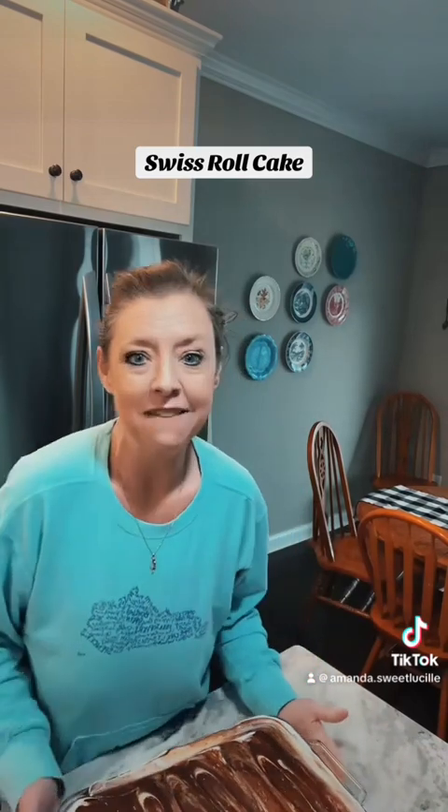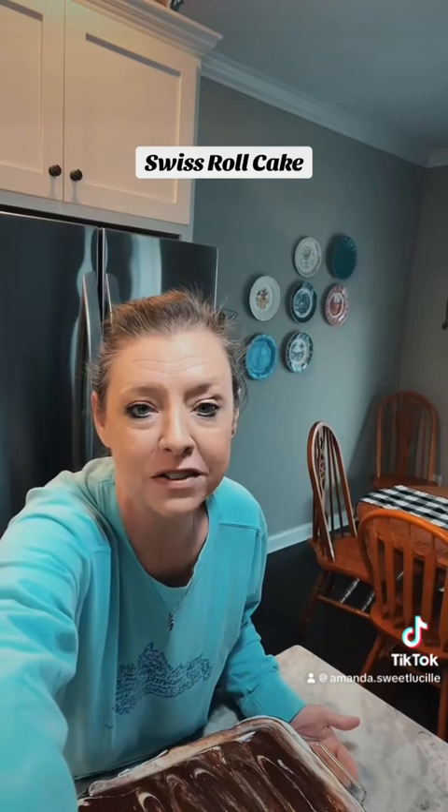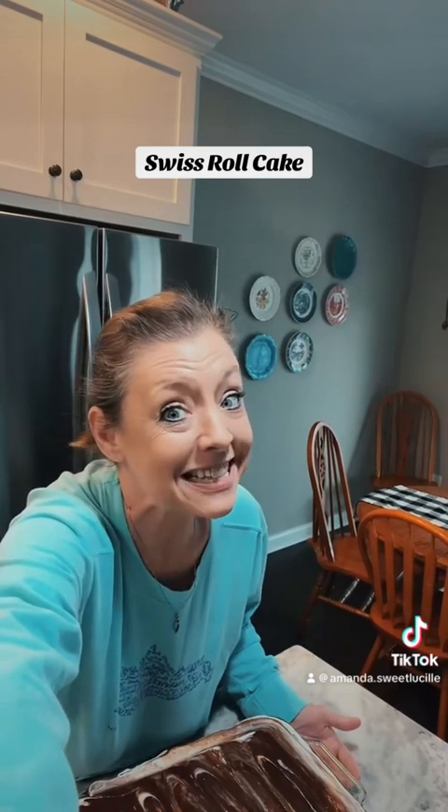So up next: fried taters. Y'all get ready and get them stretch pants on because we're going to fry up some oven chicken and some fried taters to go with that macaroni and cheese. Love you.